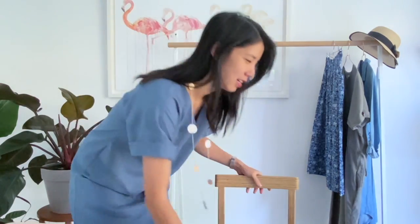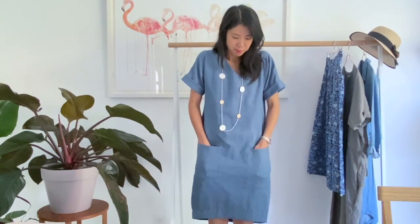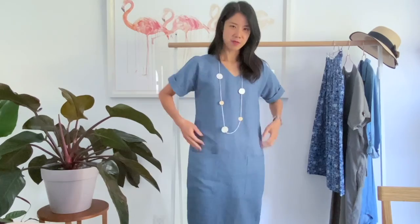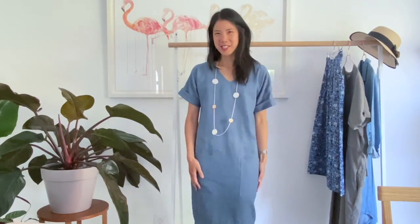Finally, here's a full view of the Adeline dress so you can see what it looks like. Here are my pockets — I think it's a really nice shape in the cocoon. And that's it. Thank you ever so much for watching and we'll see you next time.